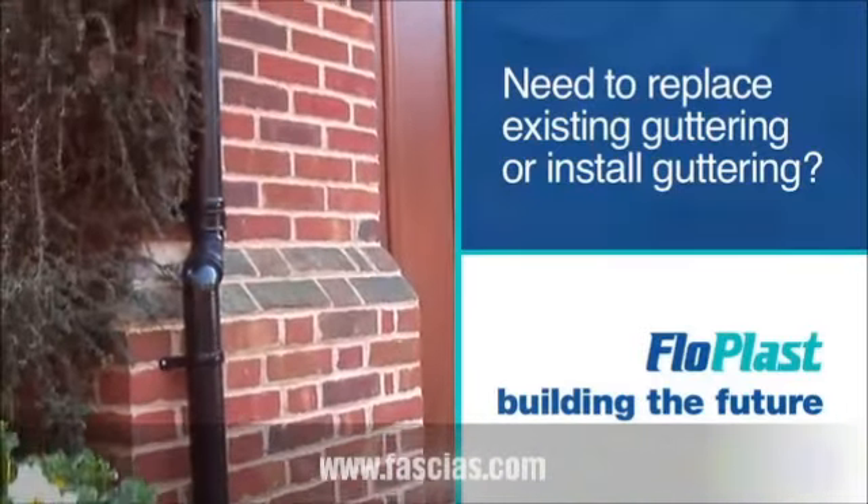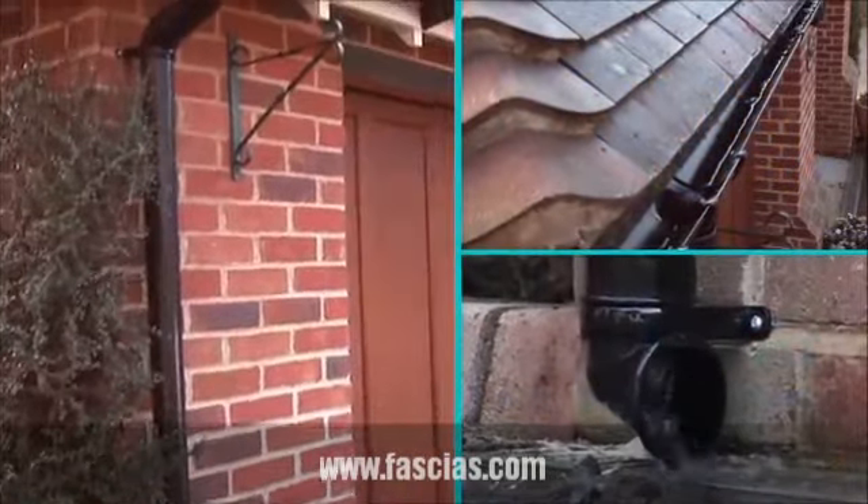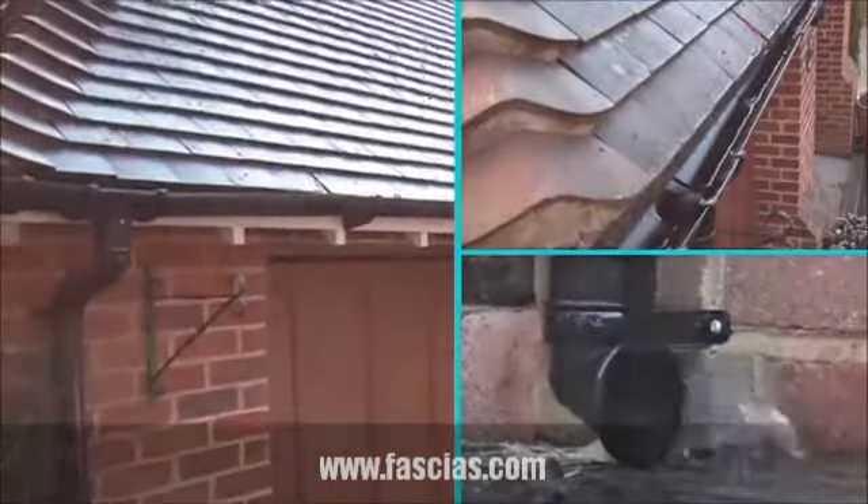Slowplast's fast-fitting rainwater clip system with a pre-fitted seal is easy to install, even for a complete novice, and it's compatible with most metal and plastic systems.